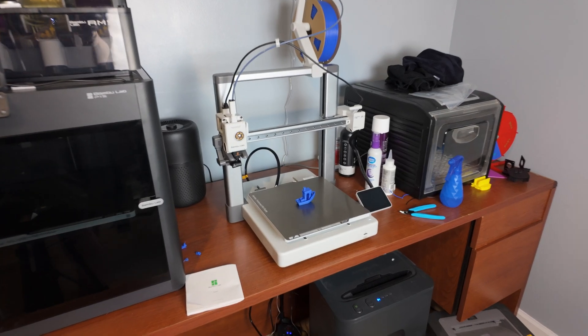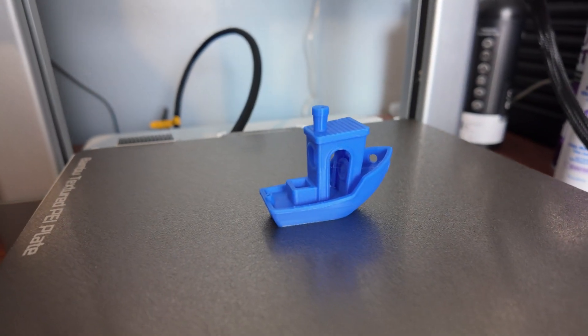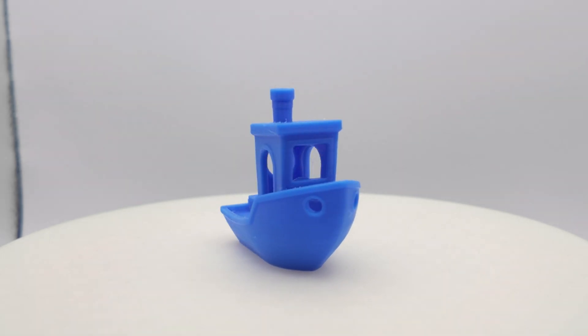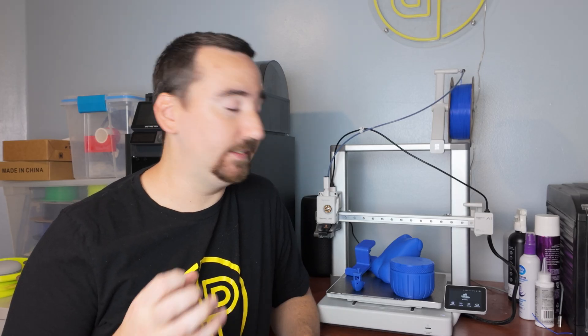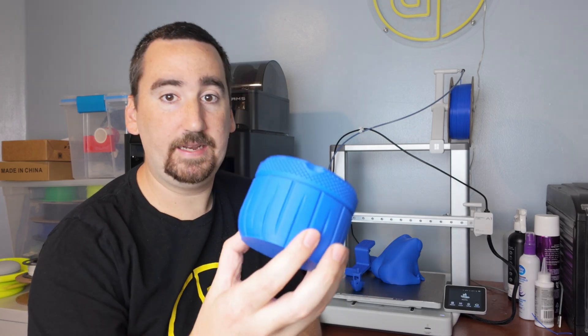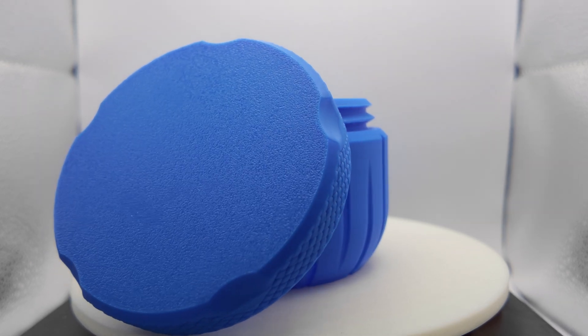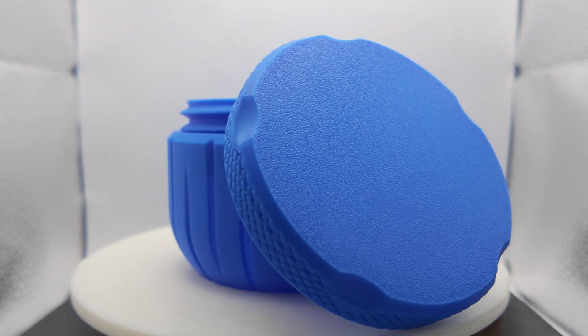I was just notified that my print is done, and these Bamboo printers are incredible — they produce pretty much flawless prints right out of the box. No manual calibration needed. After a few weeks, initial impressions: this printer is pretty incredible. It's on sale on Bamboo's site for $339, and it just puts out incredible print quality. The only thing I did was run the calibration it asked for when I first started it up.